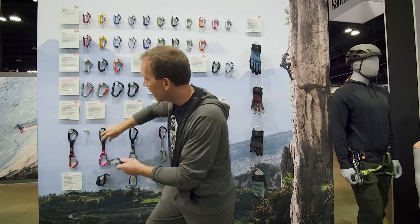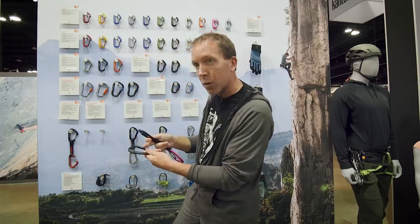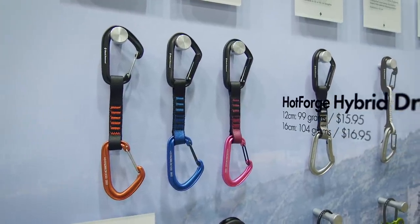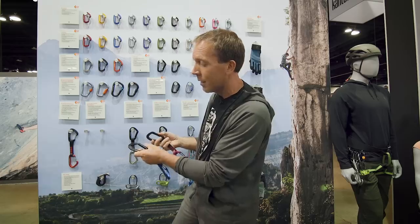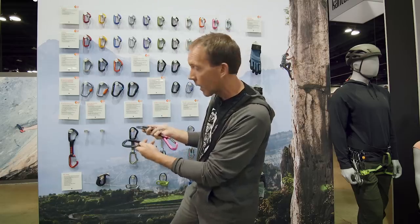This is called the Hot Forge Hybrid because it's got the Hot Forge bent gate on the top and the Hot Wire on the bottom, in two different colors. All draws come in two different lengths: 12 centimeter and 16 centimeter. Solid gate on the top, wire gate on the bottom for those who like that configuration.